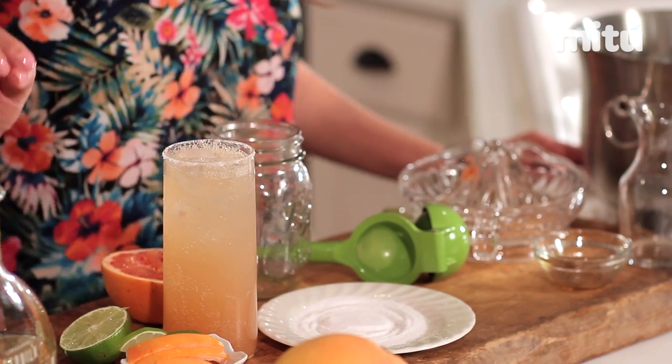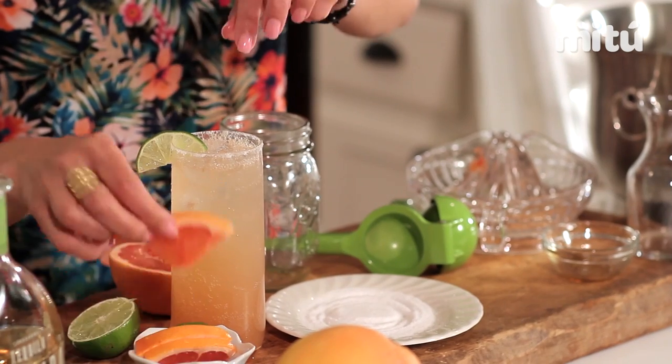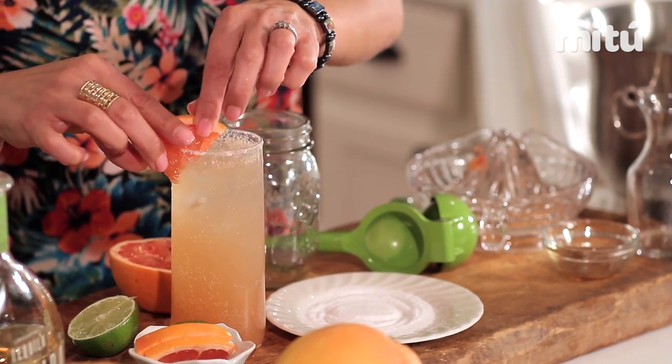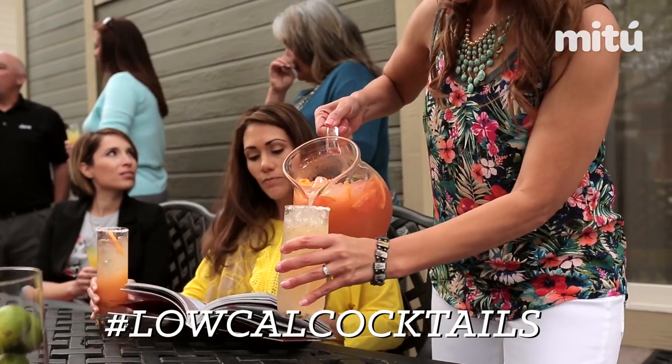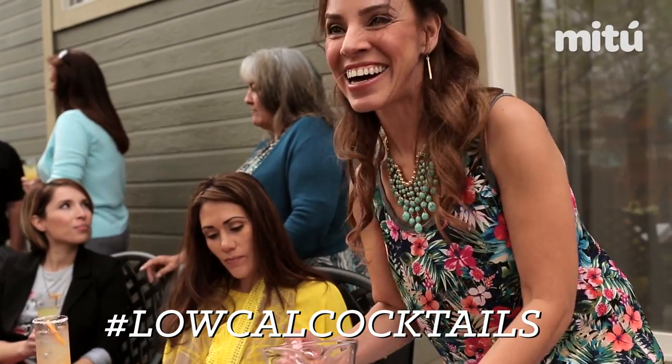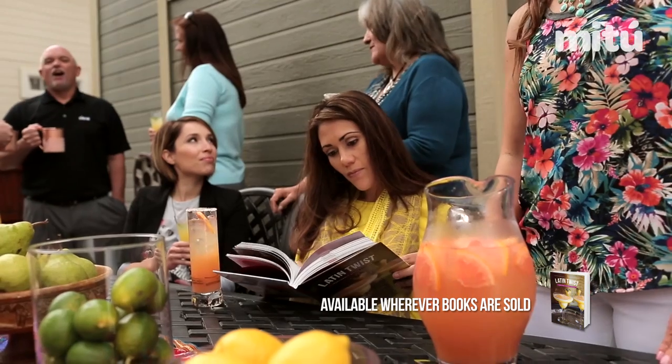And there you have a refreshing reposado paloma. I'm going to garnish this with a grapefruit and a lime. I've also made this in a pitcher so that I can entertain my friends and not have to be shaking cocktails all night long. I hope you enjoyed this cocktail. If you make this paloma, be sure to share it with the hashtag low-cal cocktail. For more recipes, be sure to look for the Latin Twist cocktail book. Until next time, salut!